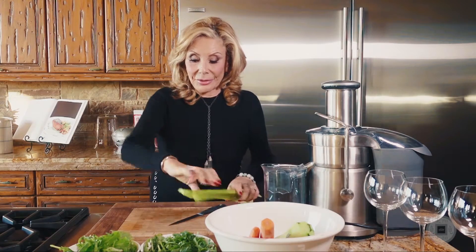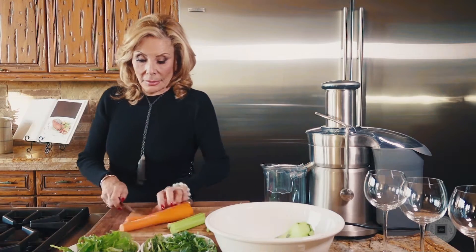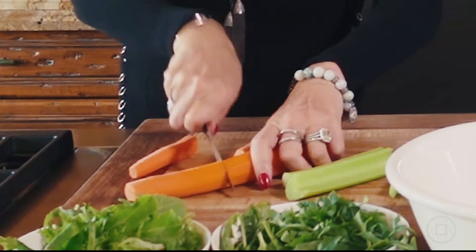Let's begin. I'll simply start by cutting the vegetables to make it easier for them to go in — it's so much easier that way, and it's such an easy thing to do.